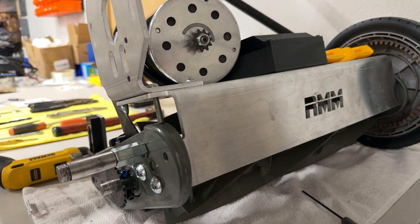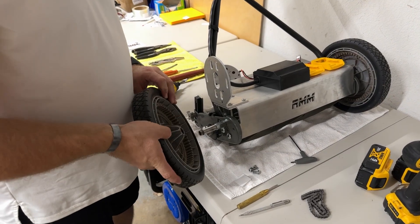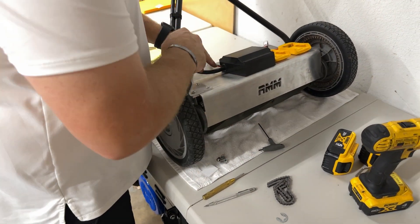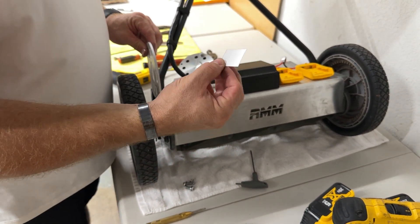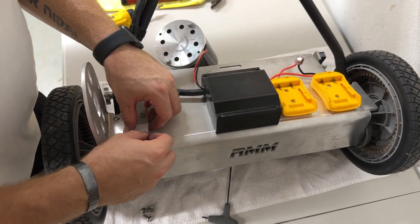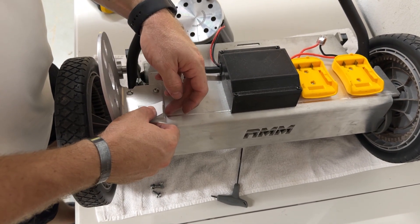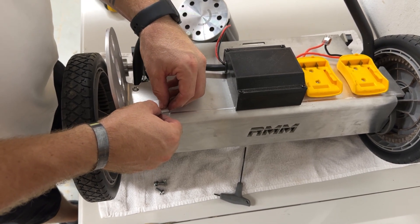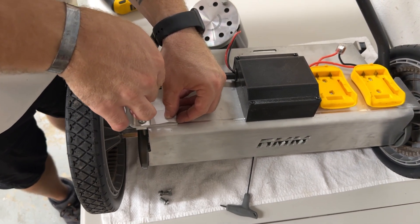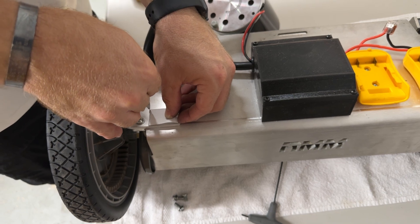Next we're going to install the tensioner — the fun part — pulling the drill out. For this step, go ahead and slide the wheel back on, which will give us more stability while drilling. Grab the paper alignment template and line it up like so — you want the long edge on the front edge and the short edge on the side, so basically just square it up to the edge. Then we're going to mark this corner right here.